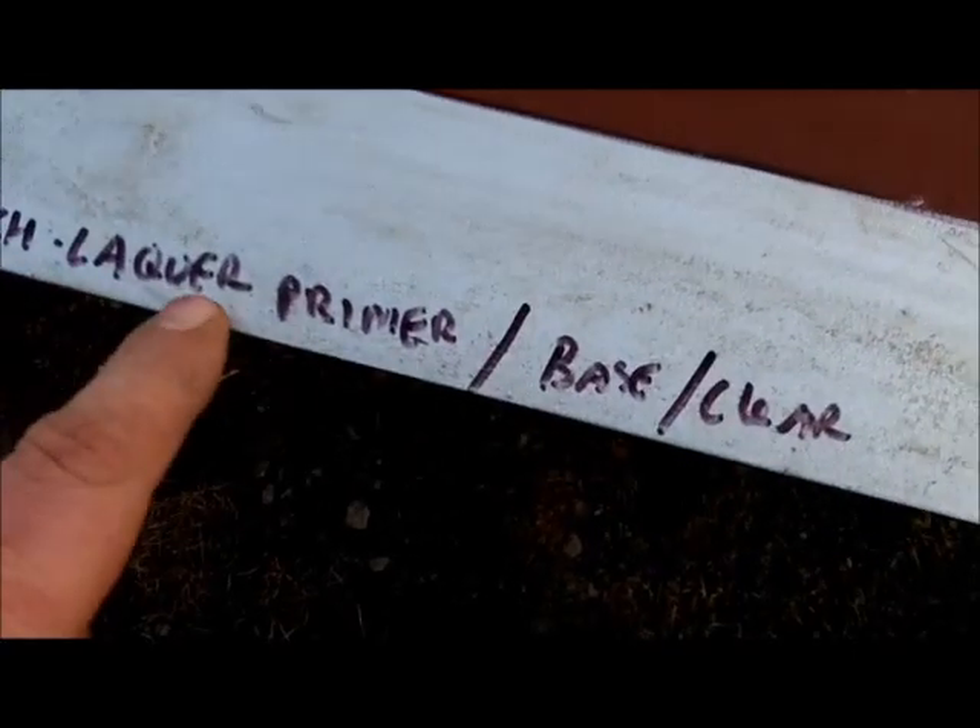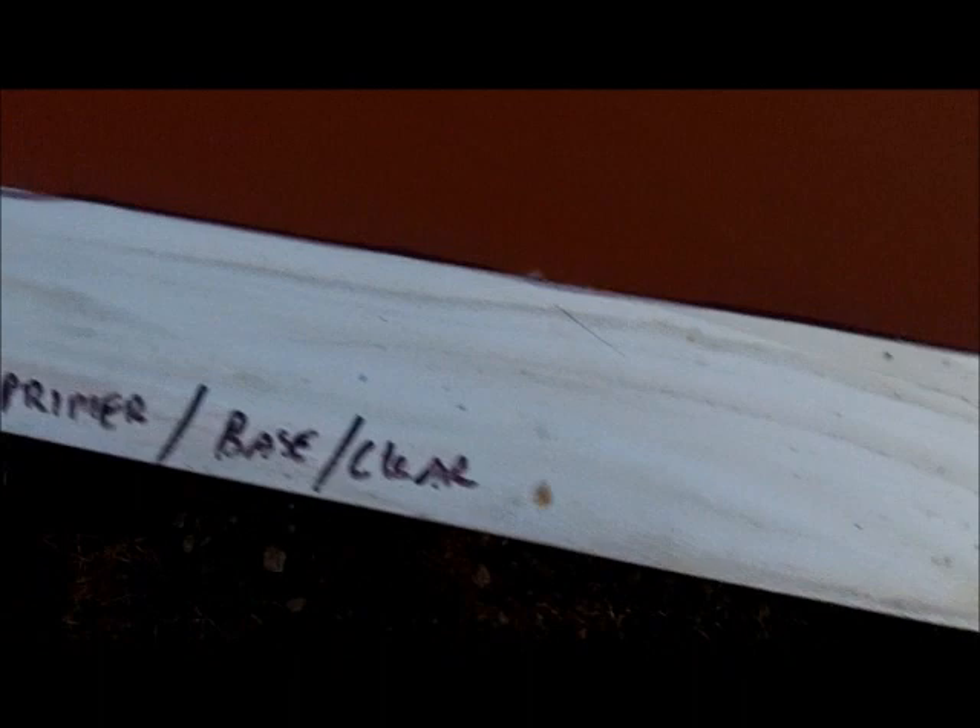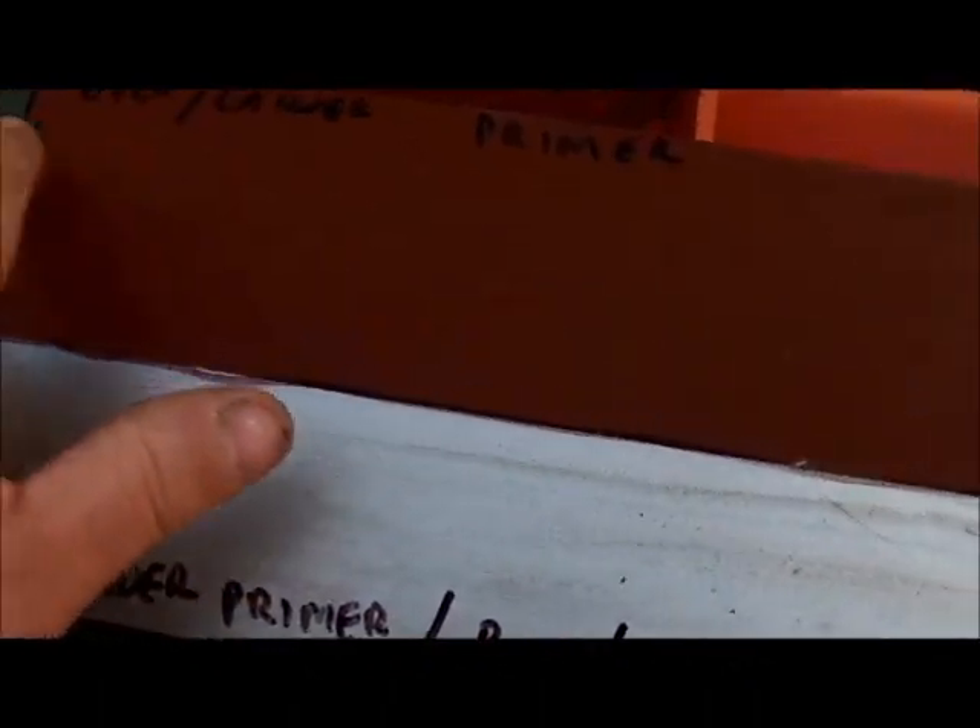It's a little bit icy here, it's cold. So far it looks like the best combination we've got going is the etch primer, lacquer primer, base coat, and clear coat — four different products over this area. And it looks like even just the etch and the lacquer primer together work pretty well. I just wanted to do an update for you guys on this panel — hopefully you can read all this, it's starting to get dark out here.